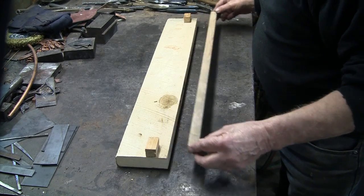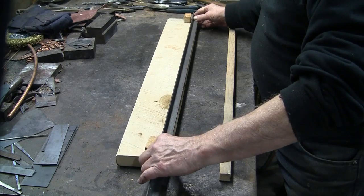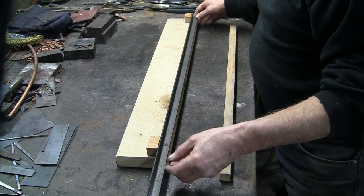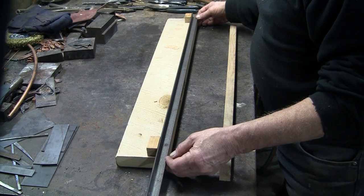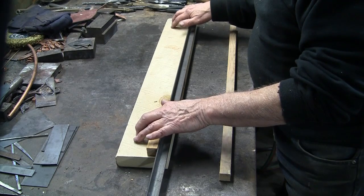I can use this wood strip, or I can use a piece of angle iron. Adding the two stops, and now all I need is the toggle clamps. I'll be wanting a fixture in the future for longer cuts, so I made this for cutting 24 inch lengths.